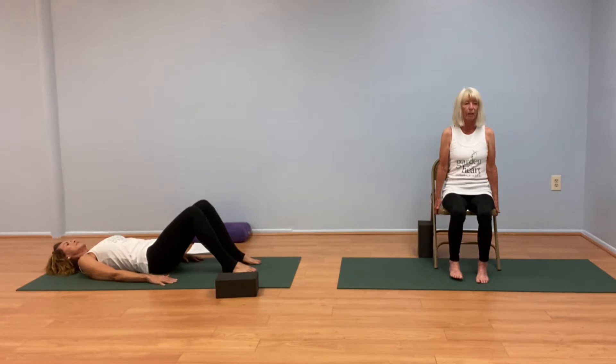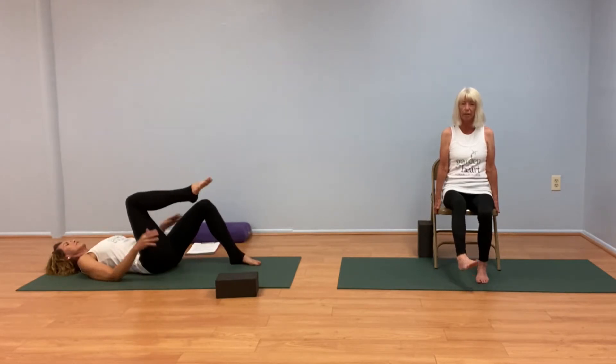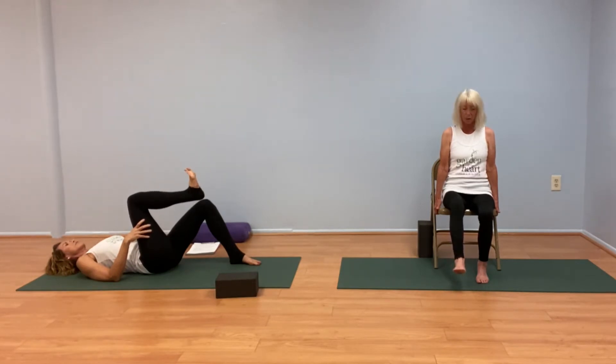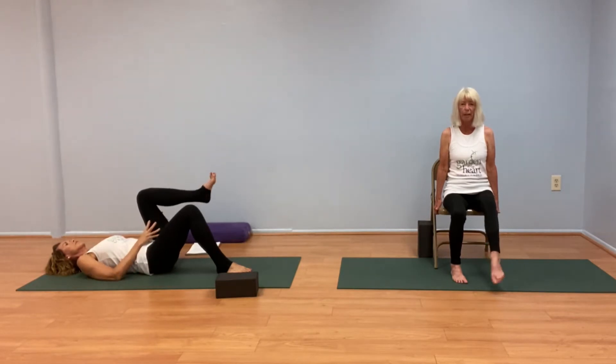Press down into the mat with the left foot, lift up that right knee any amount, and we'll do some gentle ankle rolls. Yogi's choice — to the left or to the right, doesn't matter. Going as slowly or as quickly as you need, and then reversing the roll. Healthy ankles are a key to good balance. Now press the right foot down into the mat and lift that left knee for ankle rolls on this side. Noticing that it's going to be different left side, right side — we're symmetrical, but we are not identical. If you haven't already switched the direction of that ankle roll, do so.